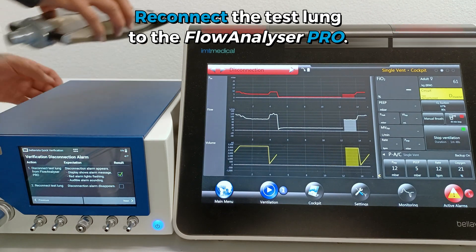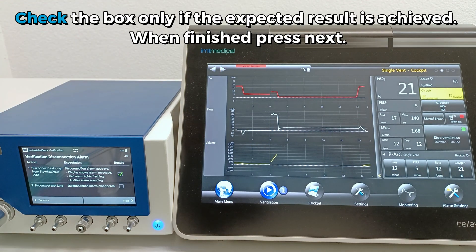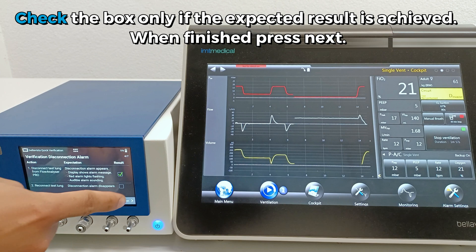Continue with Action Number 2 and reconnect the test lung. Again, check the box only if the expected result is achieved. When finished, press Next.